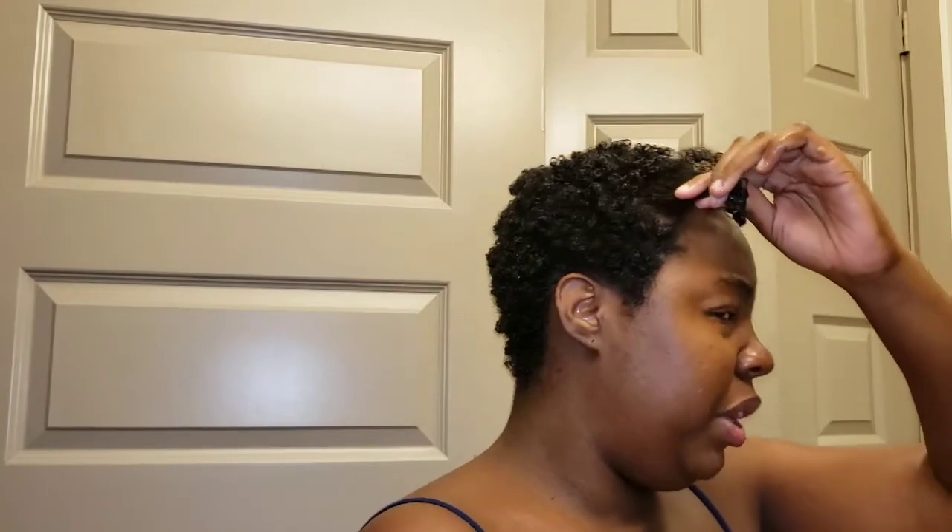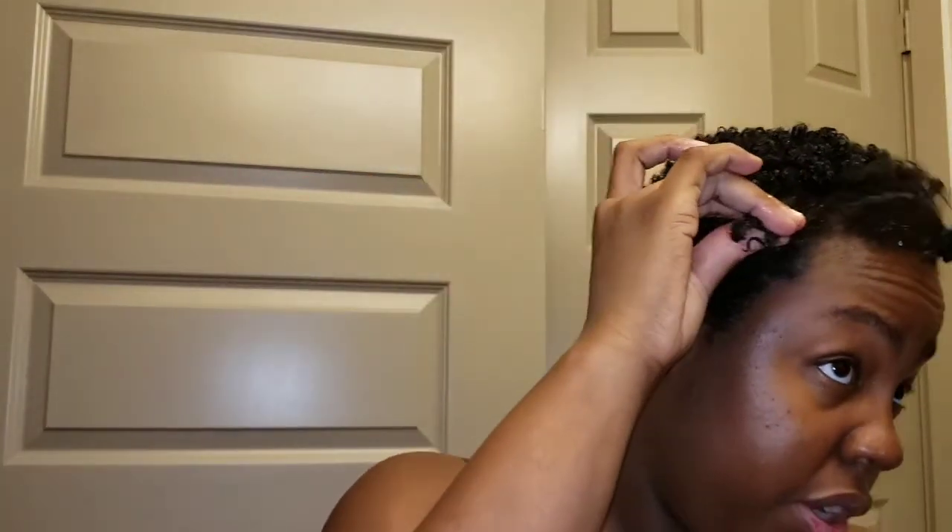This particular section up here at the front is a bit looser than even what's in the middle, and it always has been. When I first went natural a few years ago, I honestly thought that I may have had heat damage at the front of my hair, just because whenever I would straighten my hair before I went natural I hardly ever used heat protection — not ever. But even when I first cut my hair really well a few years ago, the front texture of my hair was still looser than the rest of my head.